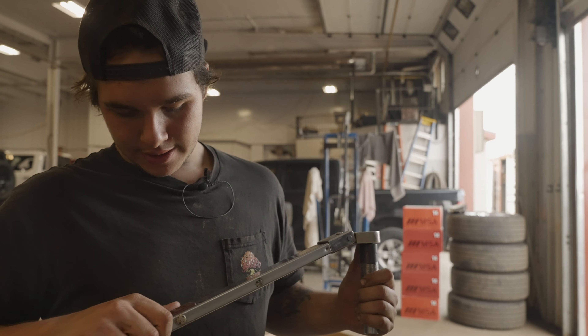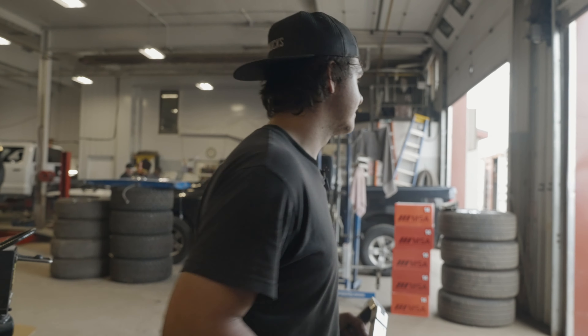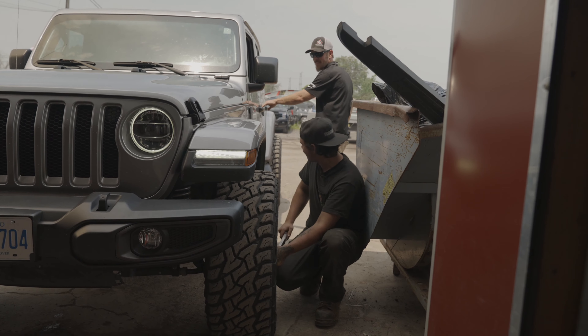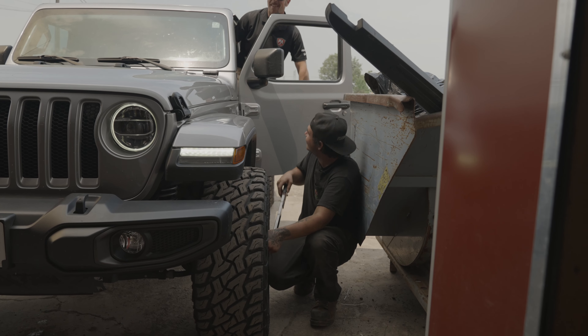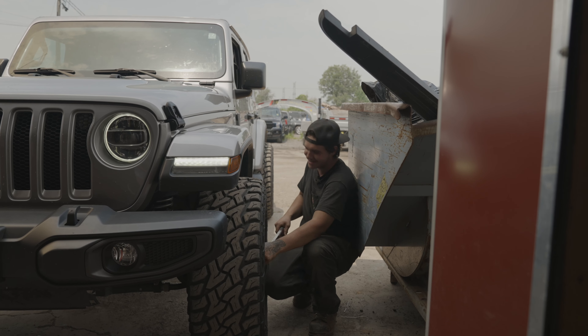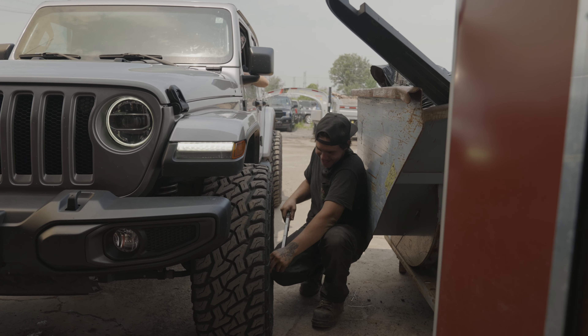We're going to go torque some wheels real quick — set her to where I want it. Did you not see the comments on TikTok? It's some girl — she can fix my car and my daddy issues. Come on. No, she did. Come on, she did.